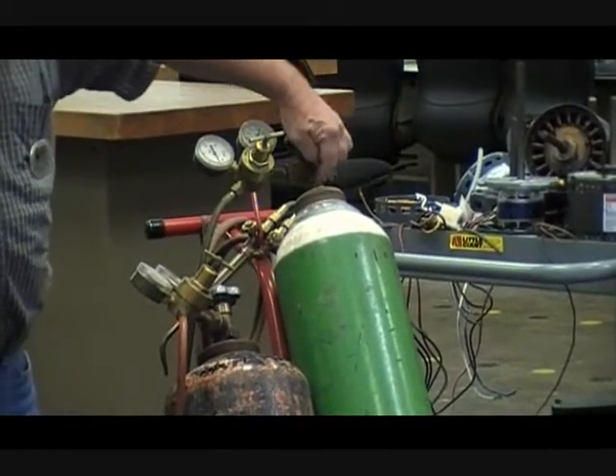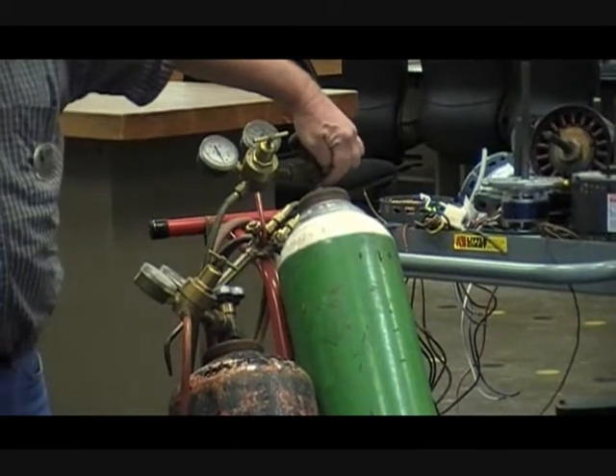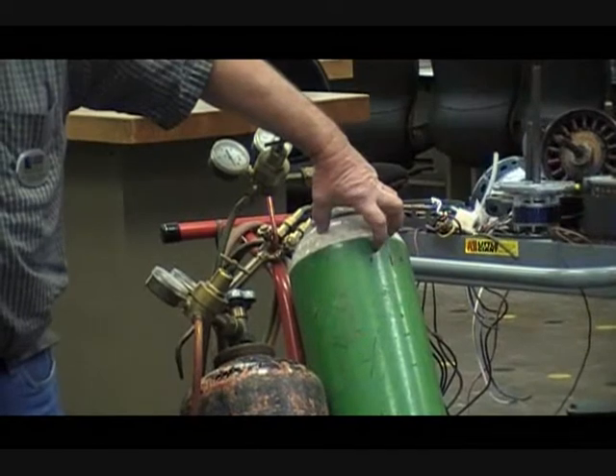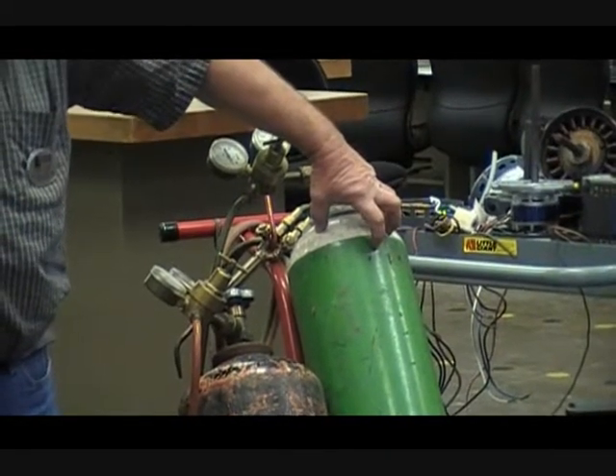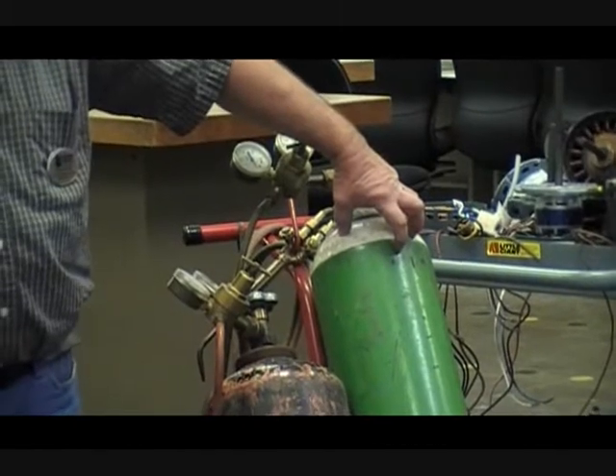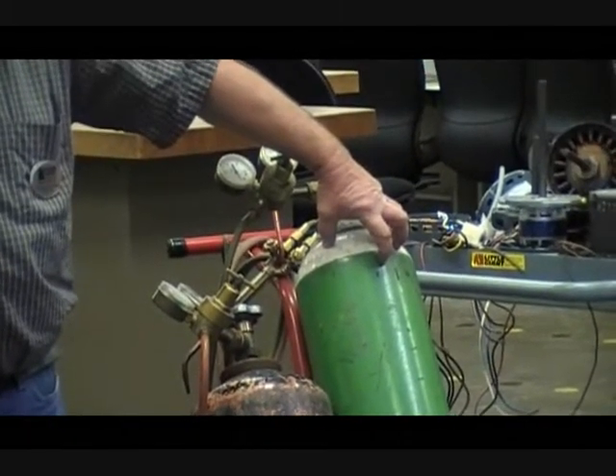If for some reason this end were knocked off, what would this tank do? It's been known to go through a couple of cinder block walls. It becomes a missile, and if you're in the way, it doesn't matter.